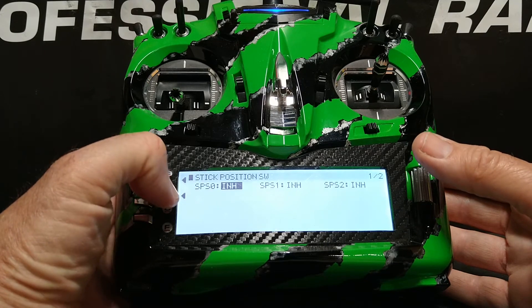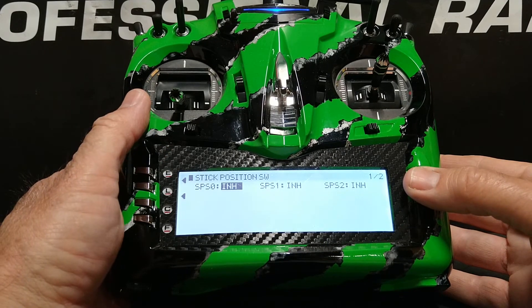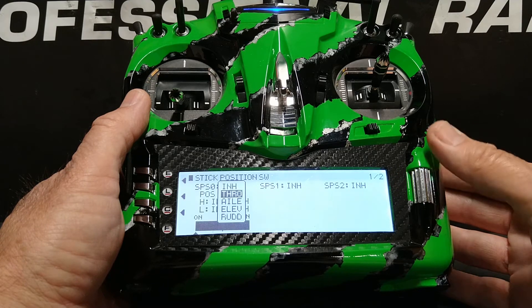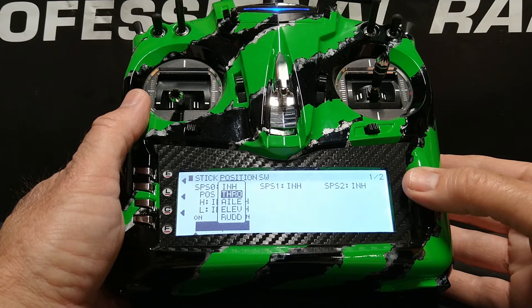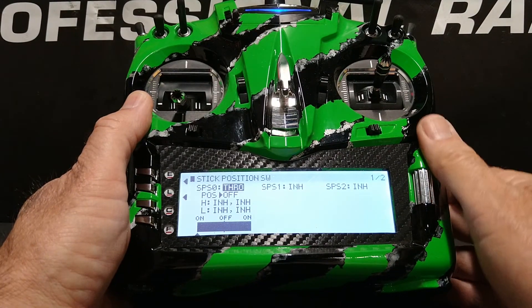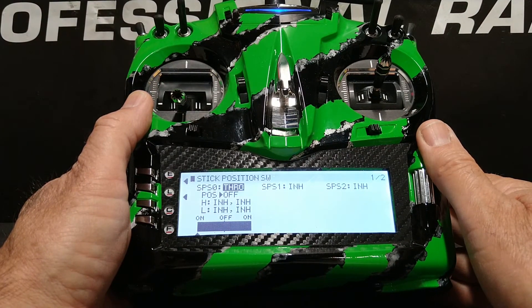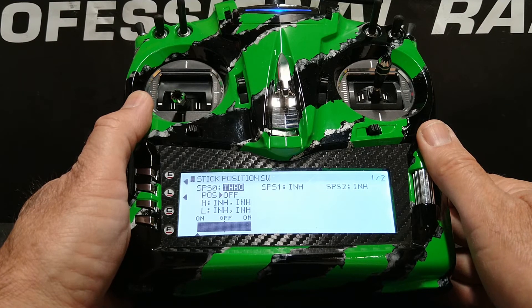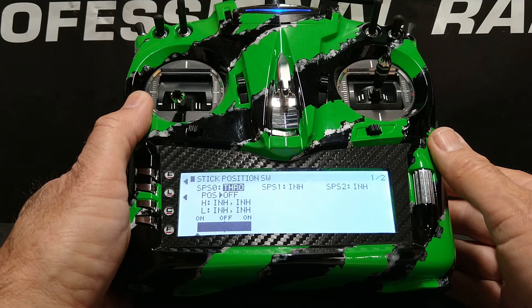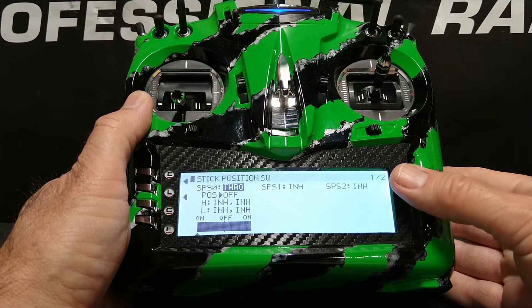We're going to go to stick position switch zero. Highlight where it says inhibit and click the roller. This gives us a list of the four stick axes available: throttle, aileron, elevator, and rudder. We want throttle, so we scroll down to throttle, highlight and click the roller. We now see the throttle stick position switch screen, which shows a high throttle line and a low throttle line, each with inhibit settings, along with a bar graph below.